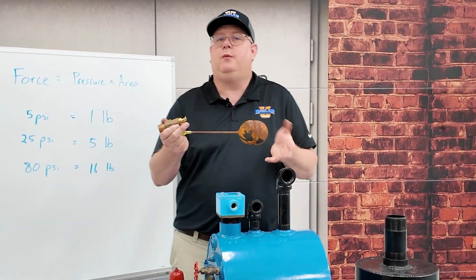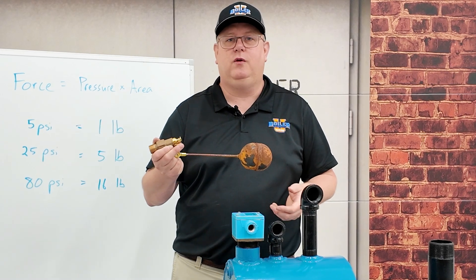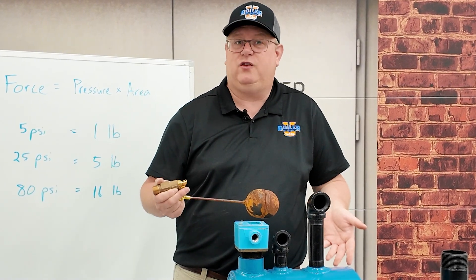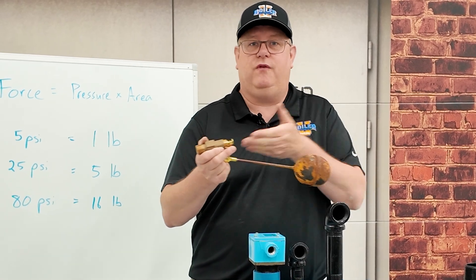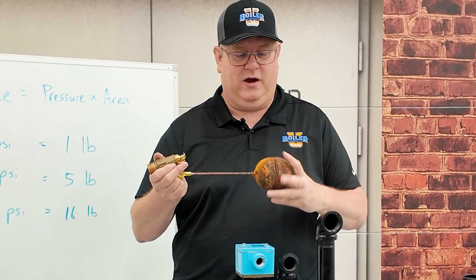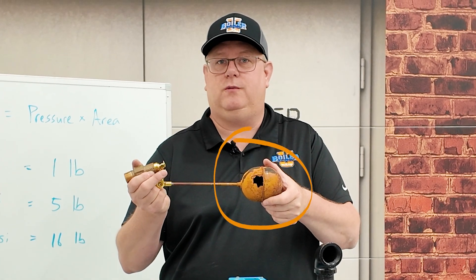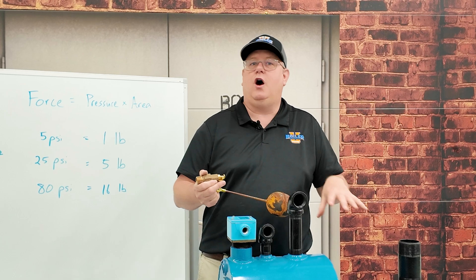But we do run into problems with them sometimes. I'm going to talk about two different things. The first one: if your tank's overfilling, you may have to remove and inspect that float valve. It could have garbage in it, or like our model here, could have rusted through and have a hole in it. Obviously it's not going to float like that, and you're going to overfill.